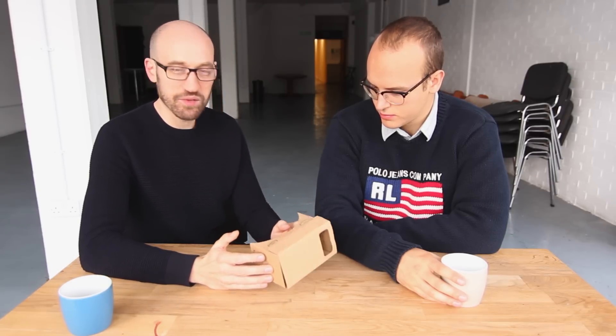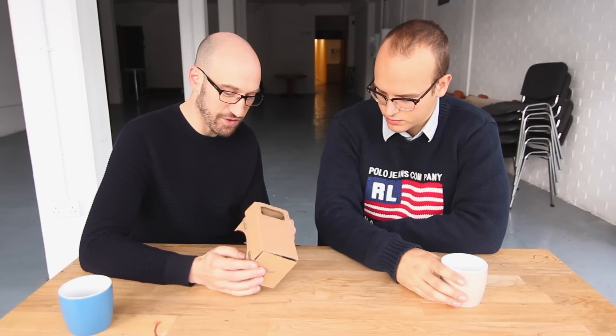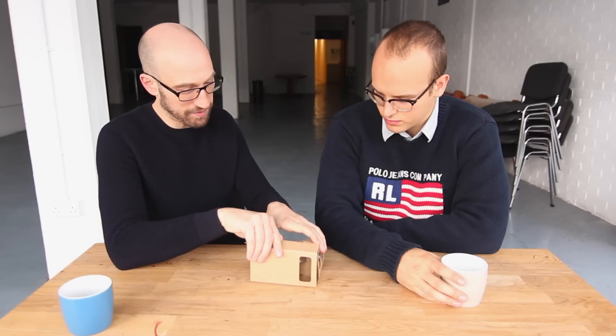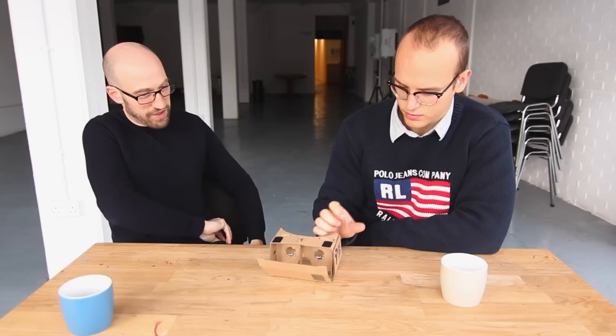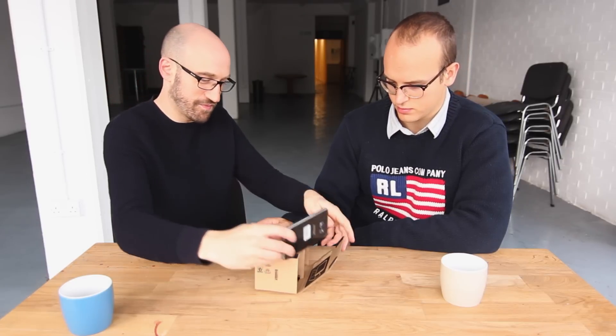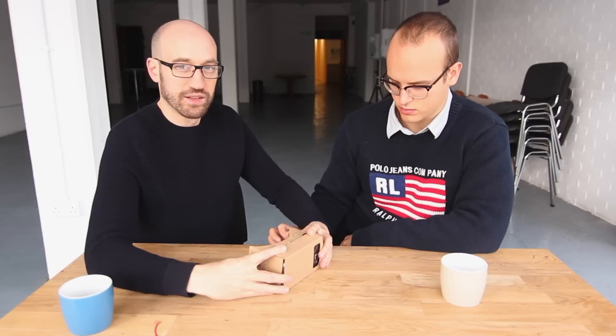Once you've built it, which takes a bit of getting used to the first time around, you're pretty much ready to go. You open it up, put your phone in, close it up, and then you look inside. Enter another world.